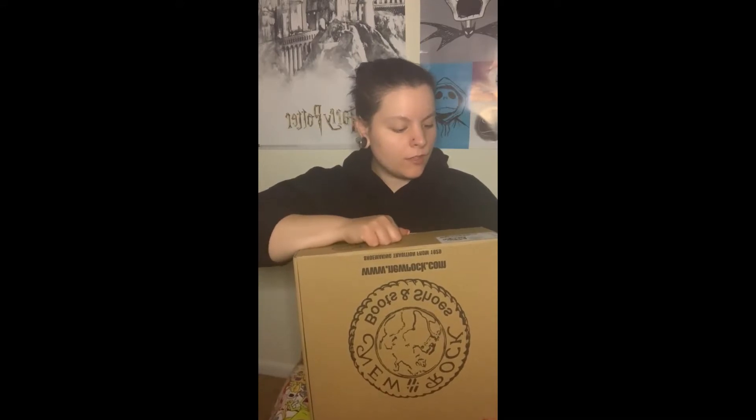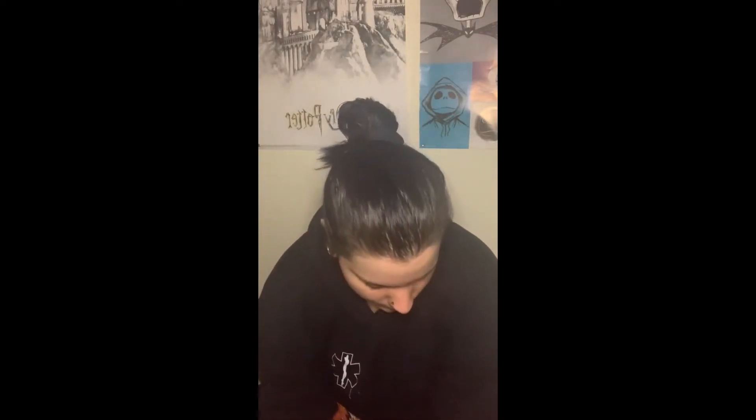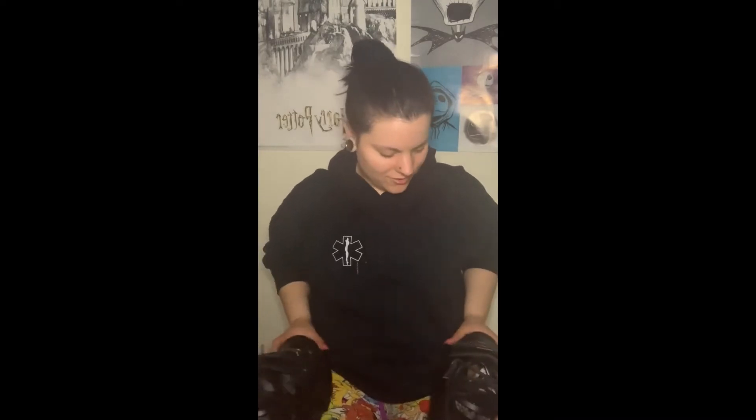I got the New Rock M106 U1 Tower boots in black. I wanted black. These are apparently a euro size 39. I finally have myself a brand pair of New Rocks!